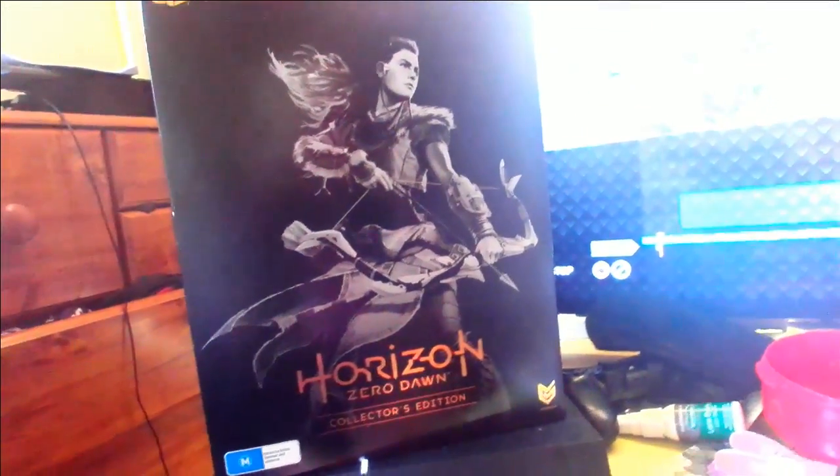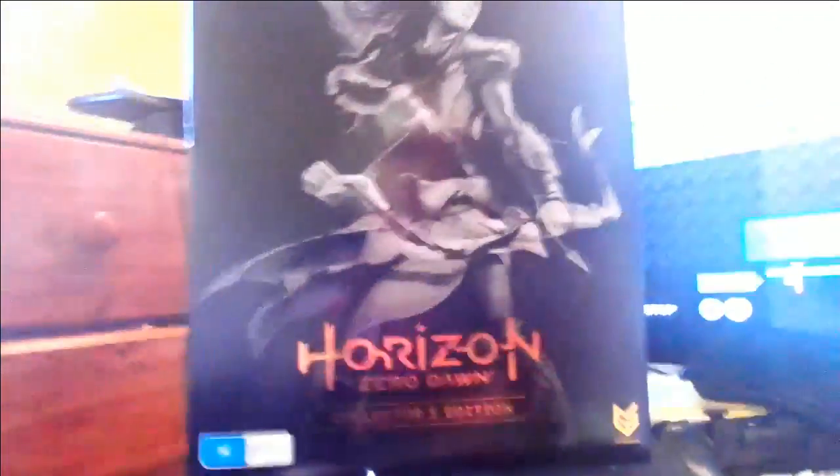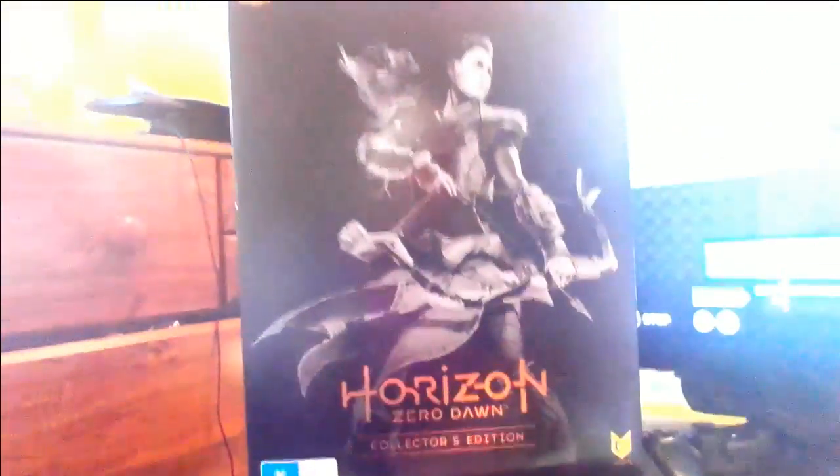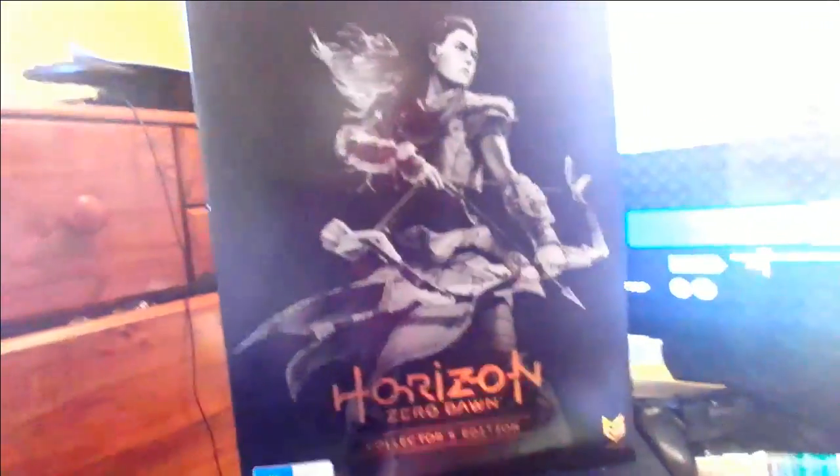Hey it is Tony and today we're taking a look at Horizon Zero Dawn. We got the collector's edition sitting on top of my PlayStation 4 and it comes with a statue of Aloy, so let's get right into it.